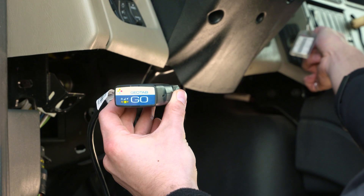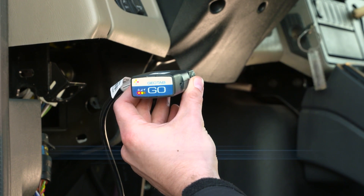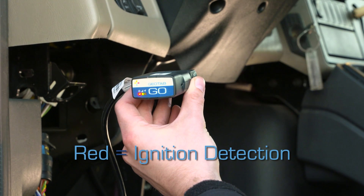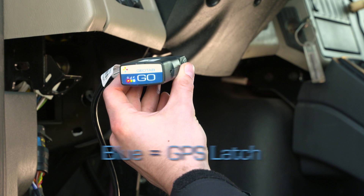Turn on the ignition. The device will beep as each one of the LEDs lights up. Red indicates ignition detection, green indicates cell connection, and blue indicates GPS latch.